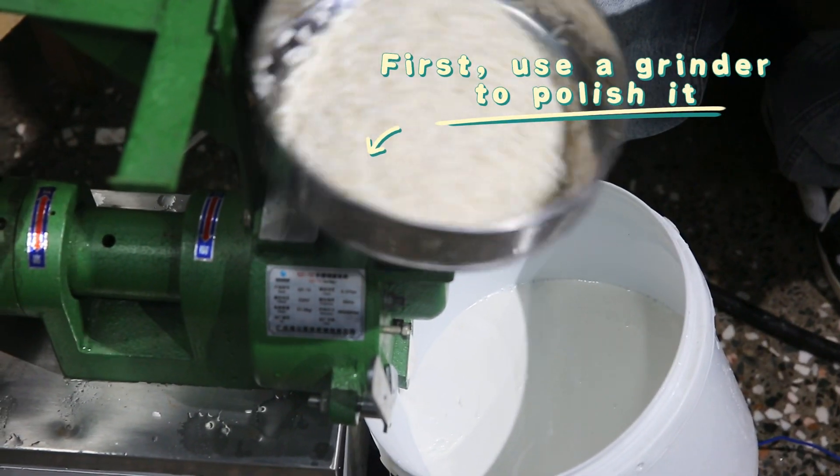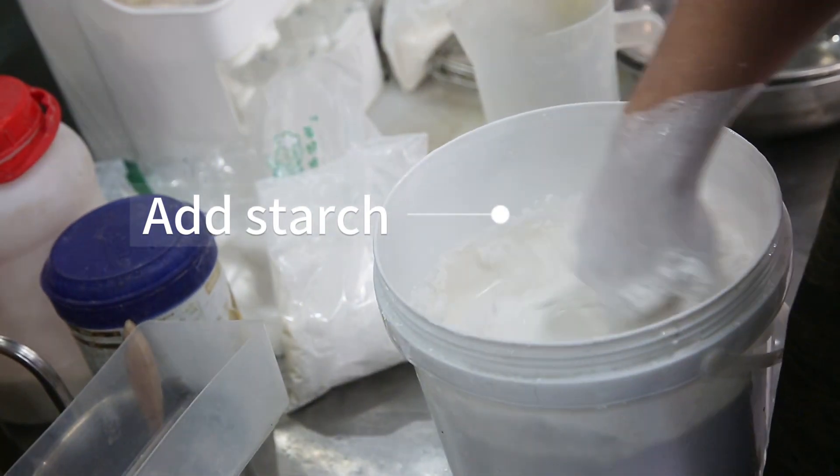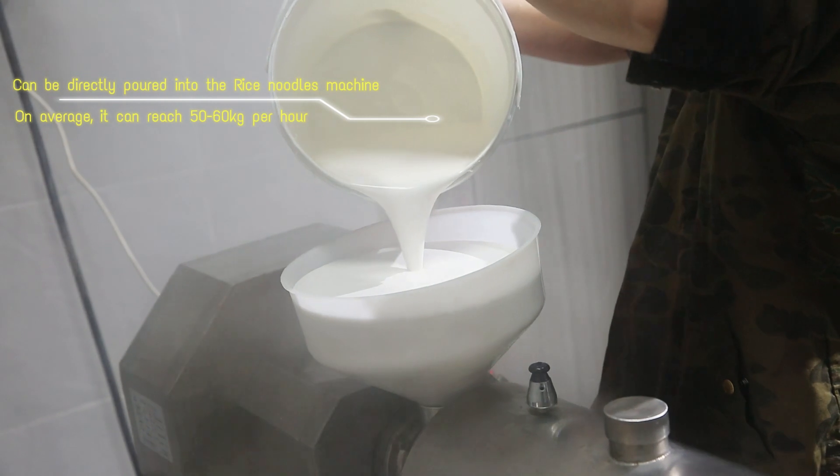A traditional process of making rice noodles requires grinding rice milk and steaming rice milk, mixing and qualitative analysis. Effort is required when charging for water.